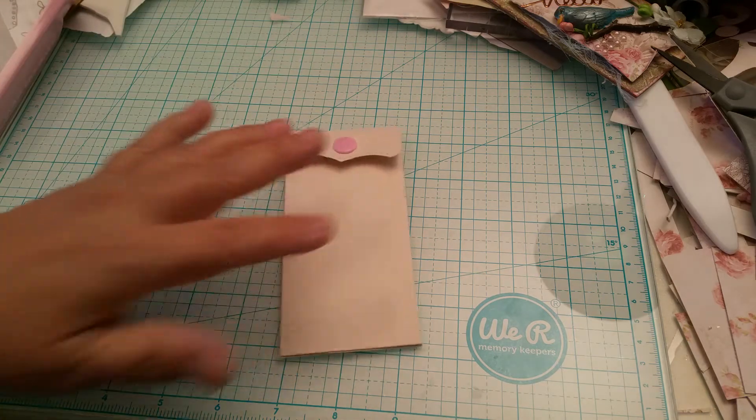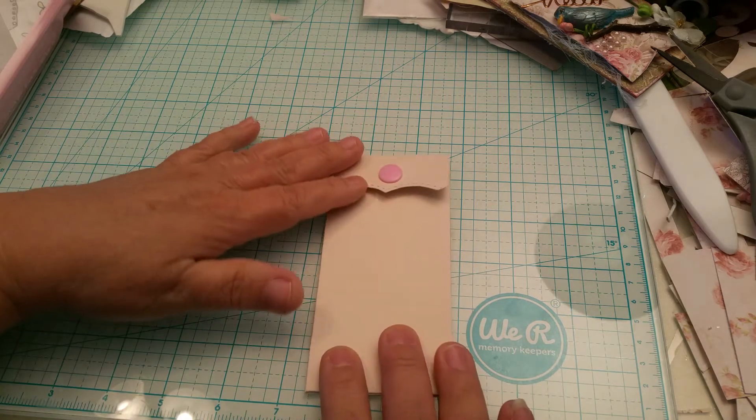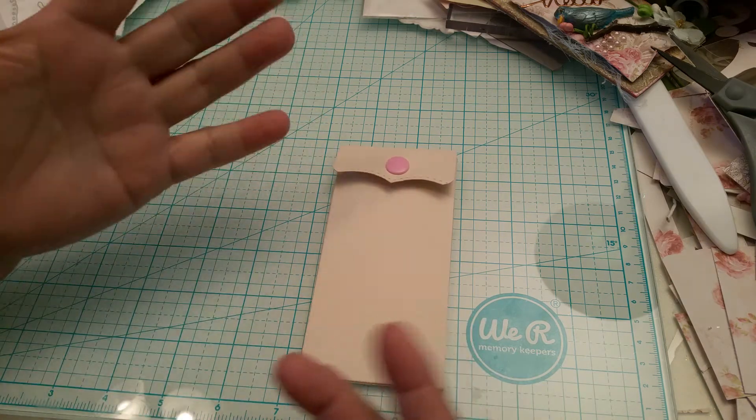Hi guys, this is Ida again. I wanted to share with you a tool that I bought and tried out, and it works, so I wanted to share it with you guys. If any one of you want to try it, it really does work. I bought this snap set that's used for clothing and it comes with the plastic snaps.